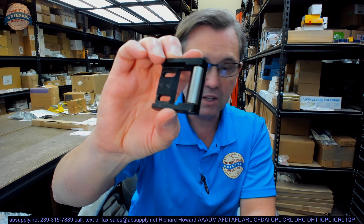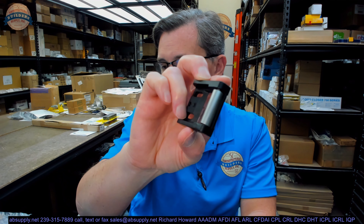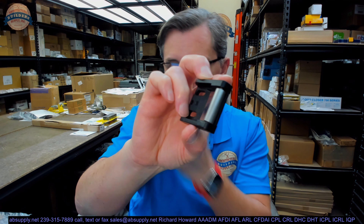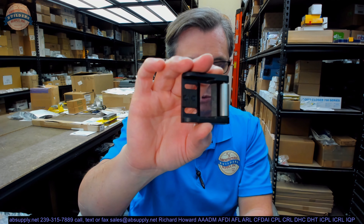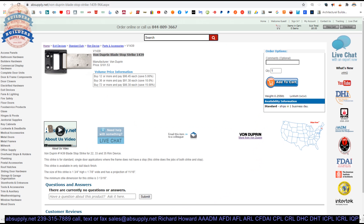Aluminum storefront is really where you'll see this strike. According to the manufacturer, you can use this in other applications. If you're enjoying this video, please click thumbs up and consider subscribing to our channel. Let's go to the screen view and look at all the supporting documentation.